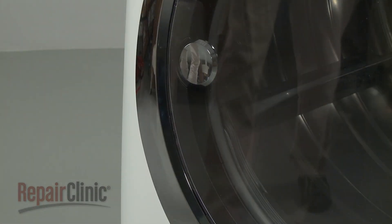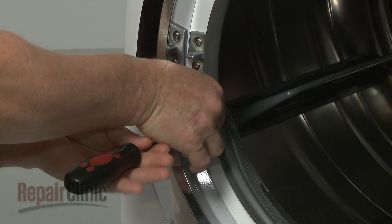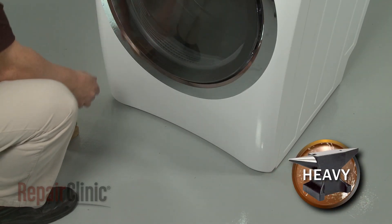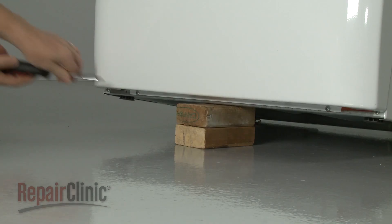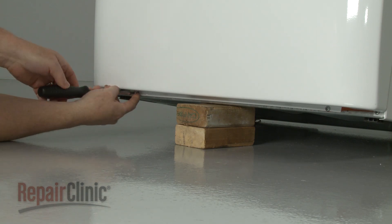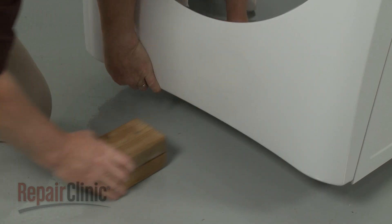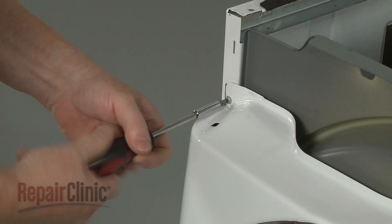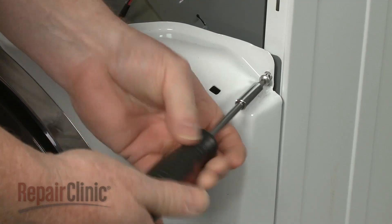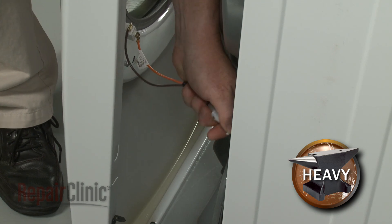To reach the heating element components, drive motor, or blower housing, first open the dryer door and unthread the two screws on the front panel securing the lint filter housing cover. Lift and support the dryer, then unthread the bottom front panel mounting screws. With the screws unthreaded, remove the support and unthread the top front panel mounting screws. Lift the panel up and out. Disconnect the door switch wire connector to fully remove the front panel.